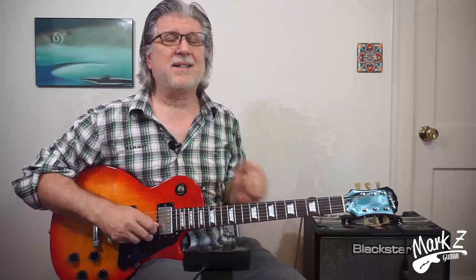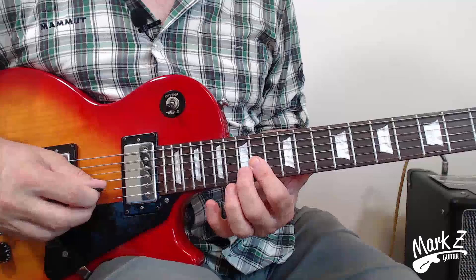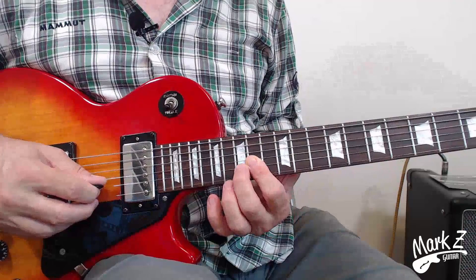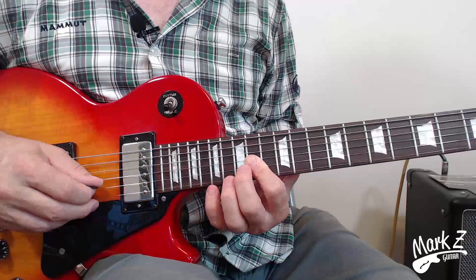The second half of the lick is even cooler and it's even easier. On the second half we're just going to be using the B string and the G string — just keep that bar down there — and we're going to play 15 pull-off to 14, and then 17 pull-off to 14 on the B string, and alternate by hitting the G string each time. Same picking pattern. And you can get that going really fast because they're on adjacent strings.